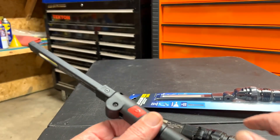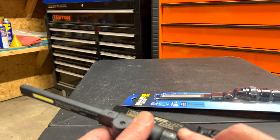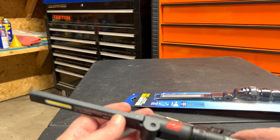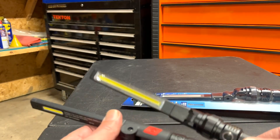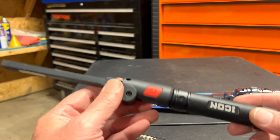One advantage the Icon does have is USB-C quick charging compared to the old Braun's charging. As far as construction, I feel they're about the same quality. I've only had the Icon about a month and did a video on it when I first got it.